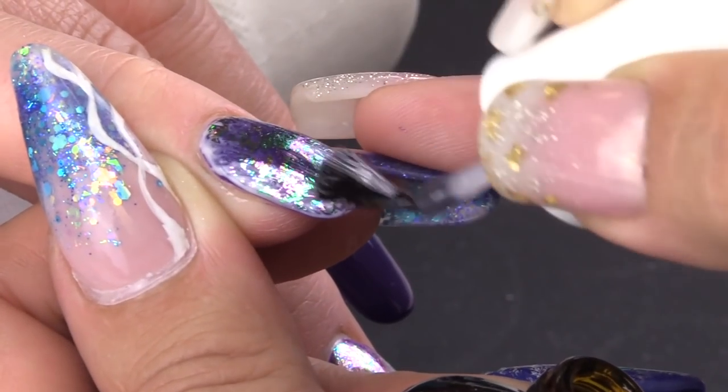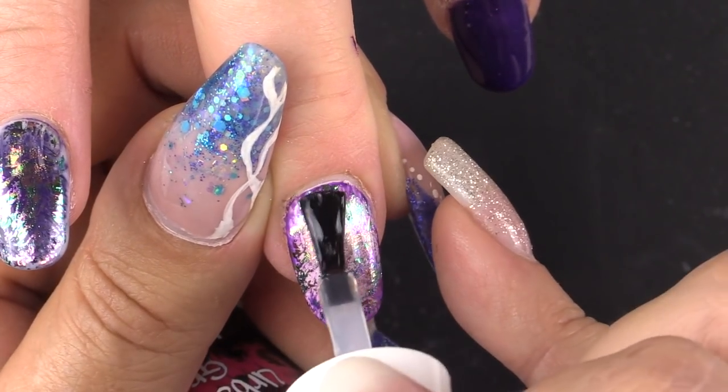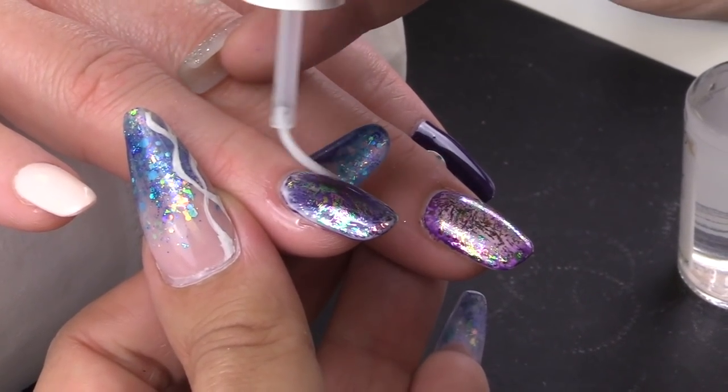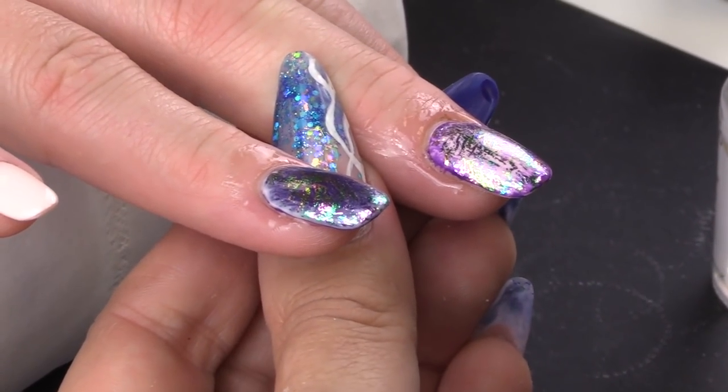Make sure to keep the free edge, and cure for one minute. Now I'm going to apply some coconut cuticle oil and massage the finger.